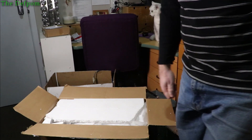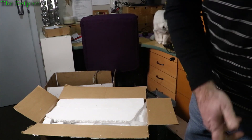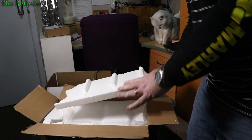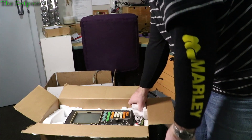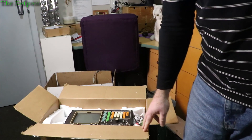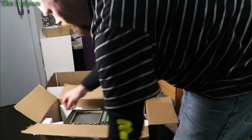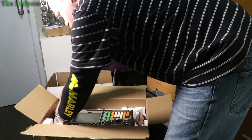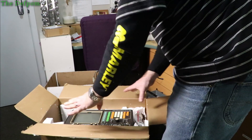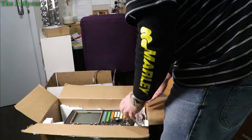This is going to be messy - there's polystyrene in here. It's well protected, that's the main thing. You can kind of see what it is already. Let me see if I can get this out without making a huge mess. The screen is there, undamaged - thankfully well packaged and carefully done.